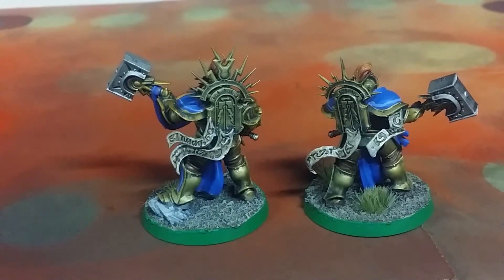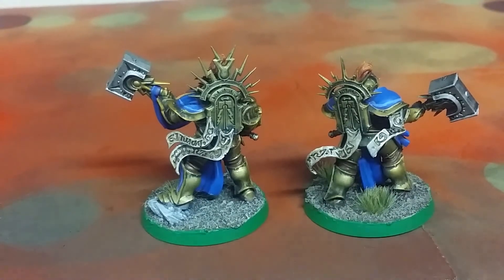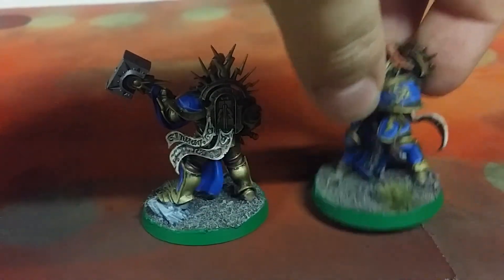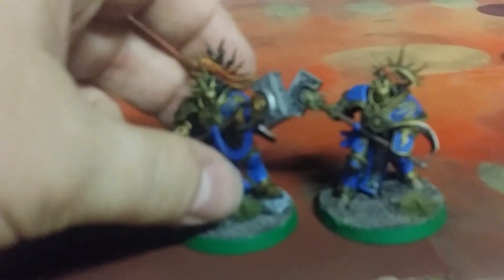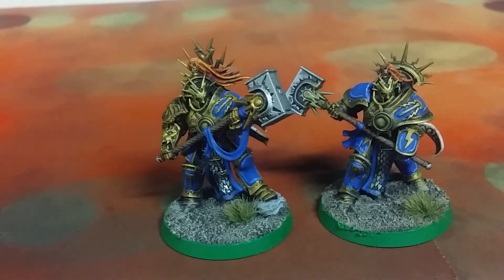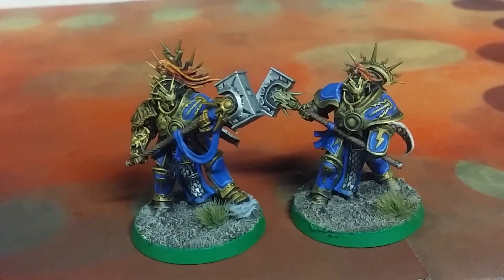I ended up settling on that green around the base because with the blues and the golds, originally I was going to do brown or black basing, but I needed something with a contrasting color that kind of made the colors pop on the models, and it seemed to do a really good job. So these two paladins for the Stormcast Eternals turned out really quite nicely.